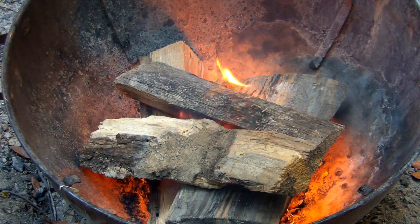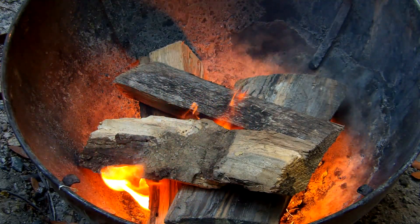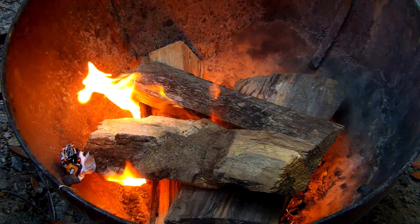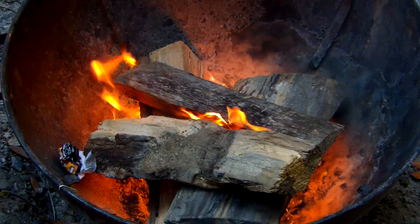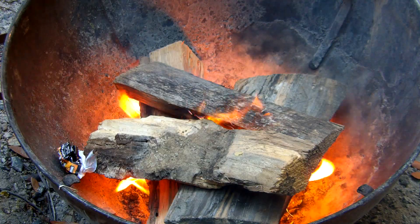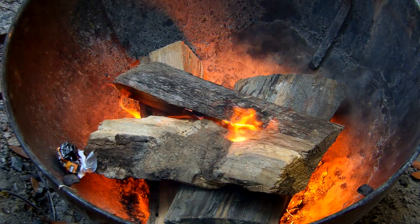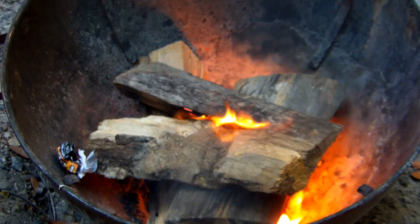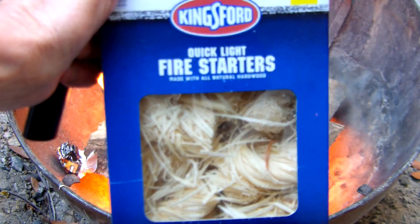Yeah, that's gonna light up really quick, I can already see it. If you have good dry firewood and some good burning material, you're gonna have a good fire at night, or in the daytime, or wherever you want to. That's lighting up good. I'd put these in a plastic bag — yeah, that's a good fire starter.